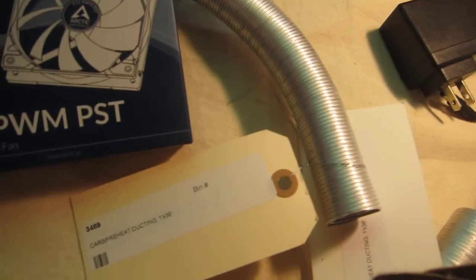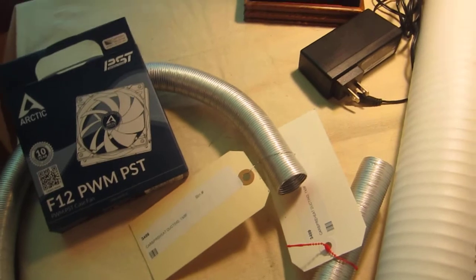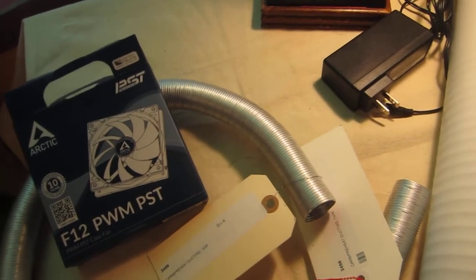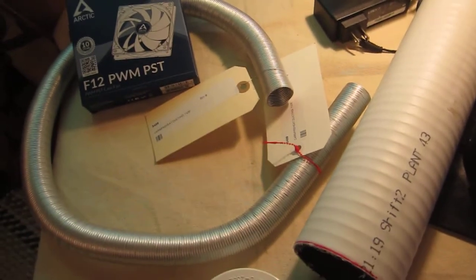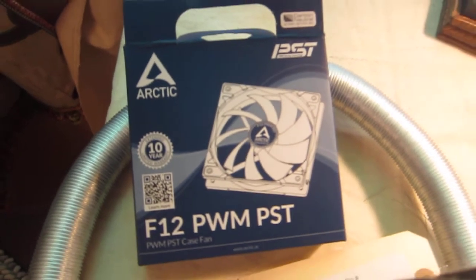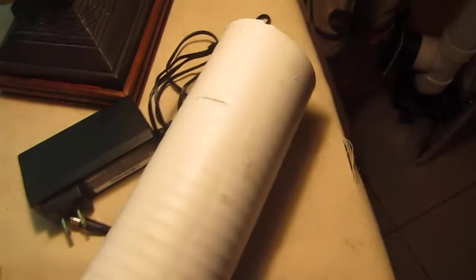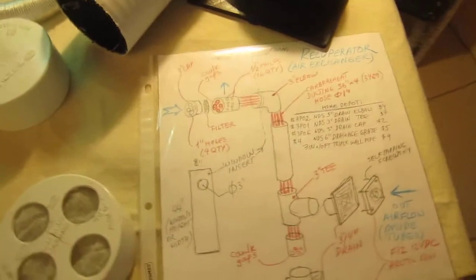For someone willing to repeat this build, I would suggest starting by obtaining these materials. In my case, they are pre-carburetor preheat ducting hoses, 1 by 36 inches — they will dictate how big your recuperator is. I bought five of them for approximately 20 bucks. Then you need an F12 Arctic fan, plus the third portion easily obtained at Home Depot, and a 5 to 12 volt power supply. That's mostly it.